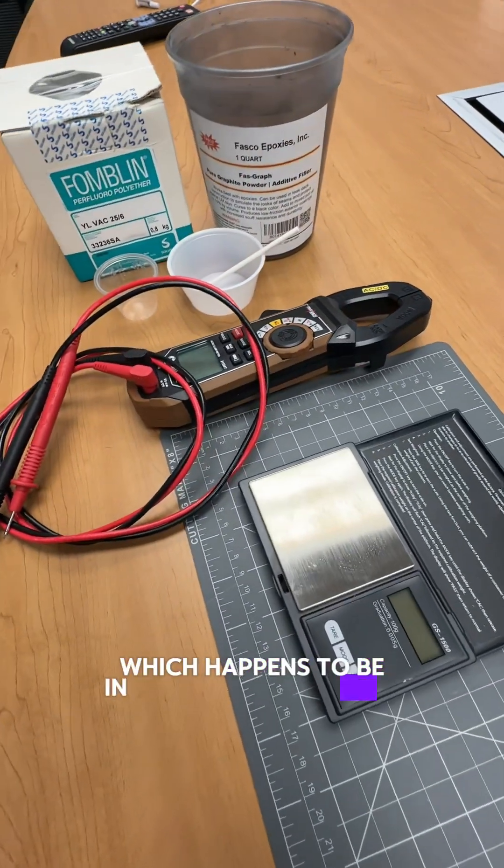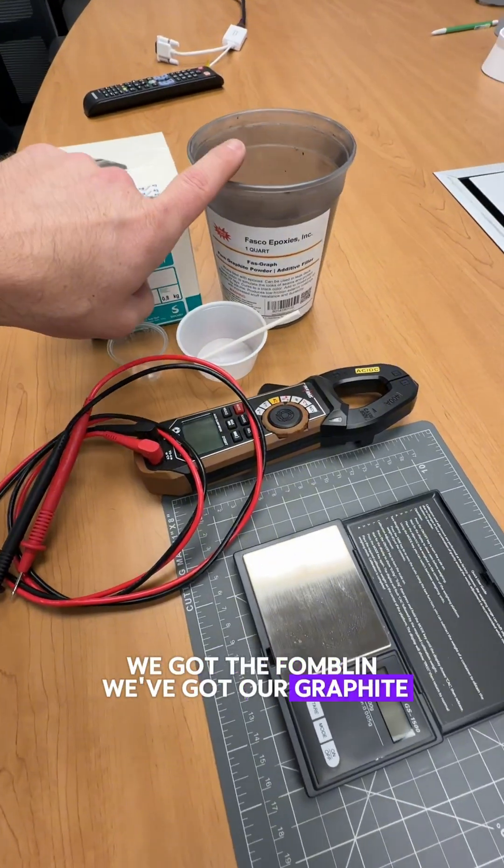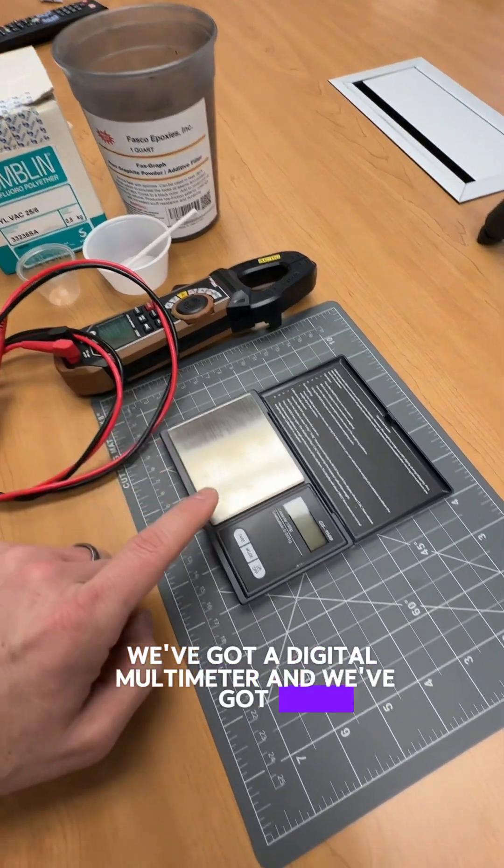Here's the lab bench setup, which happens to be in my conference room. We've got the Fomblin, we've got our graphite, we've got a digital multimeter, and we've got a little scale right here.